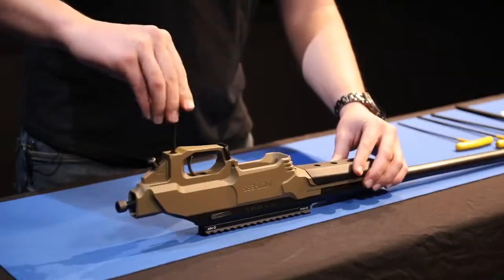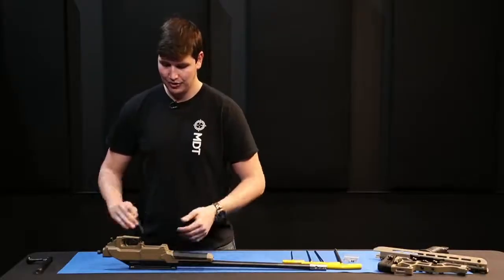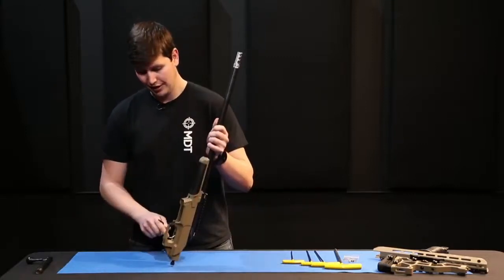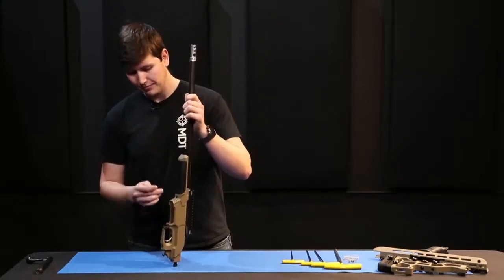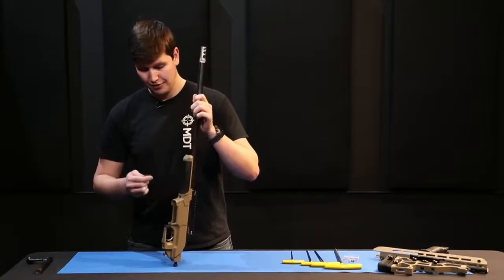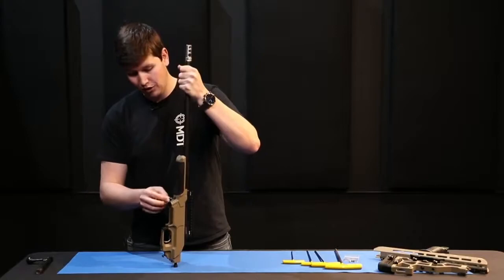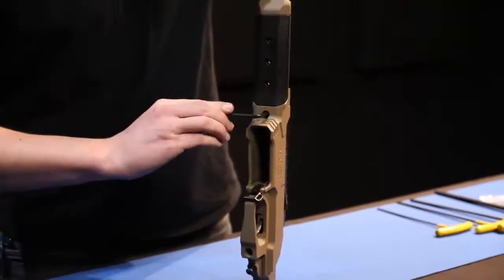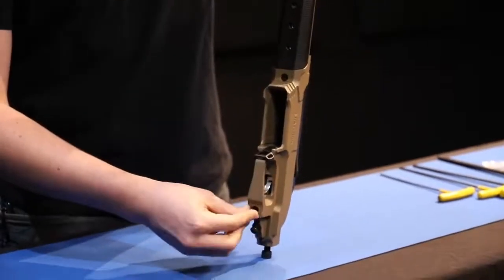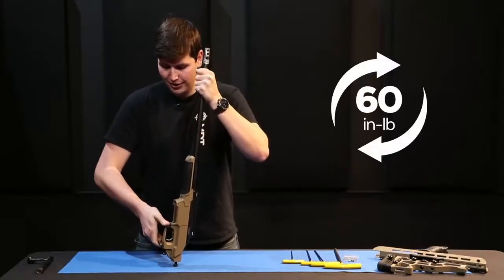Depending on the model of barreled action you have, the Allen key size may differ slightly. Once you've got the two screws snugged up, you're going to lift the whole barreled action and place it so it's sitting on the buttstock — you should be able to rock it slightly back and forth confirming the screws aren't over-snug. From there, push the barreled action down towards the chassis while tightening first the front action screw until very snug, then the rear action screw until very snug. The front and rear action screws should be torqued to 60 to 65 inch-pounds.